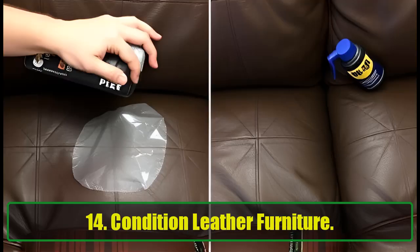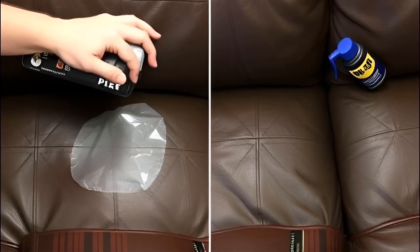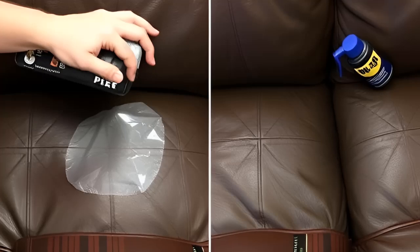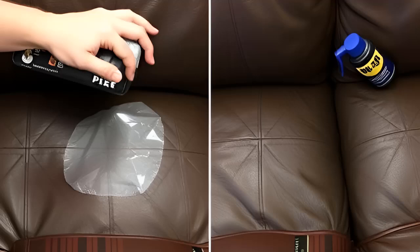14. Condition Leather Furniture. WD-40 is great for maintaining leather furniture, keeping it soft and free from cracks. Spray a light coat, buff it into the leather, and your furniture will look as good as new. This process also protects it from future wear and tear.